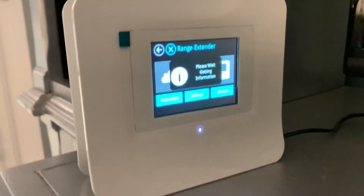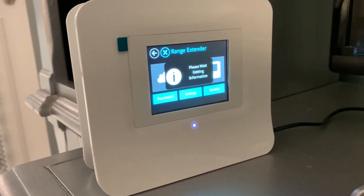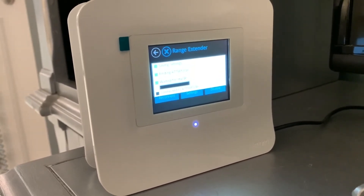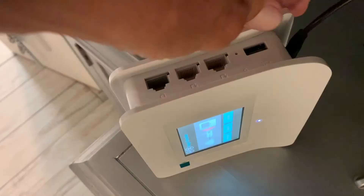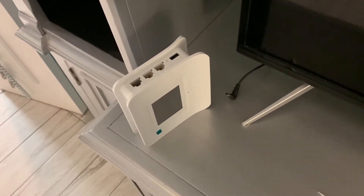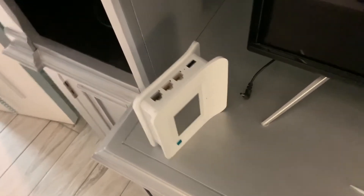I'm going to hit it again, and now this time if it doesn't reset, we've got to do something a little bit more creative. So like you do with every electronic device, we're just going to unplug the range extender and leave it unplugged for about 10 seconds. Then we're going to plug it back in and let the whole thing reset. That may take a little bit of time because it takes a while for it to boot up.